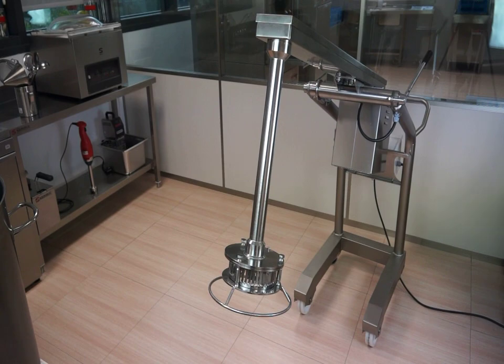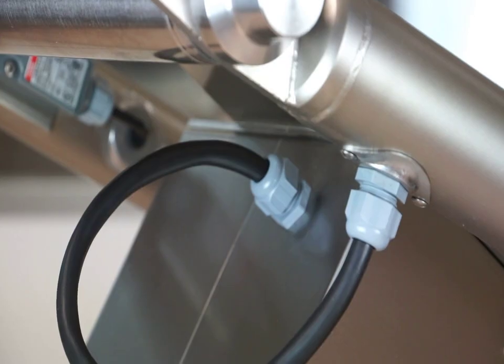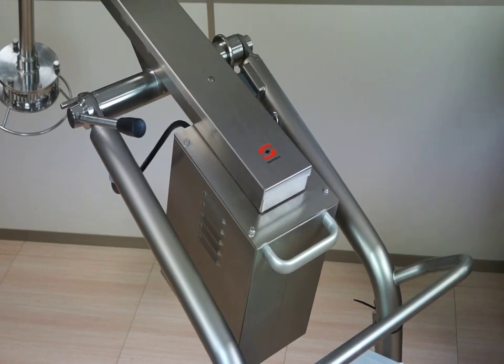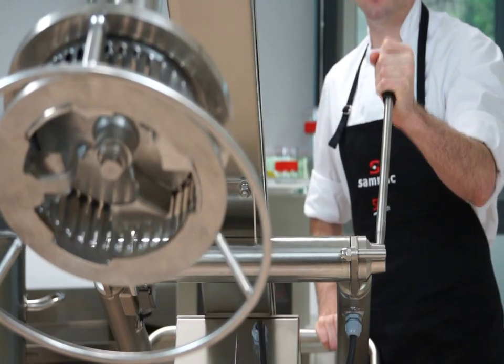CELMIC Turbo Liquidizers are fully manufactured in stainless steel. The wiring has been incorporated into the trolley tubes so that the work area is free of cables and so it doesn't hinder the movement of the blender arm.